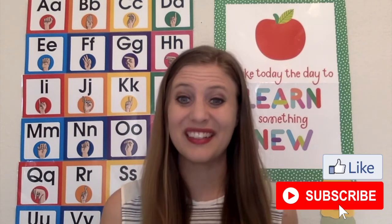Thanks for watching those two activities. Leave me a comment if you have any other great patriotic activities that you'd like to do with your kids at home or in the classroom. Thanks for watching and I will see you next time. Bye!